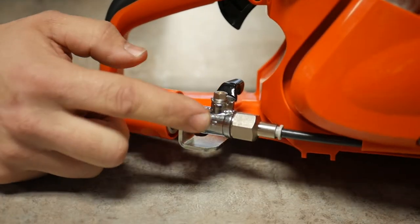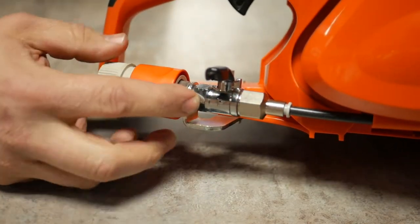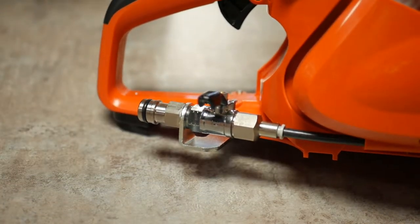From the factory, a brass shutoff valve — not plastic — solid brass construction with integrated quick disconnect.